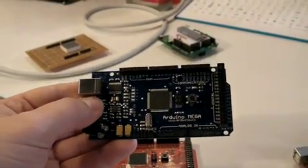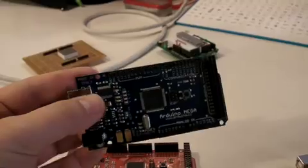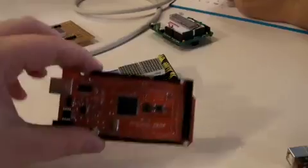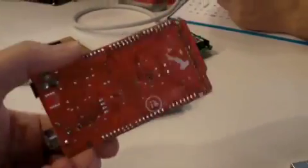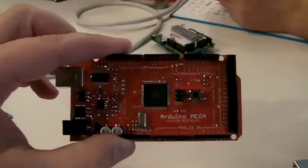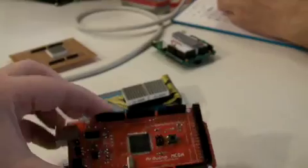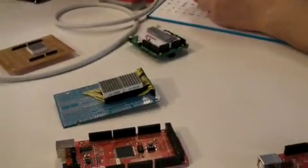I'm here at iBeam with Tom Igoe to talk about the Arduino Mega. He also has a bunch of other really cool things here, like the original prototyping boards, which I got a real kick out of because I've never made a prototype that looks like this. He also has a few other projects he'd like to show us. So Tom, can you tell us about the Arduino Mega?